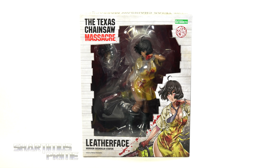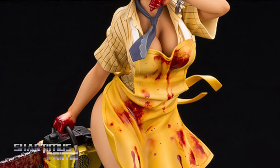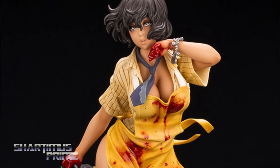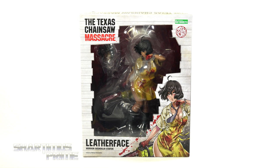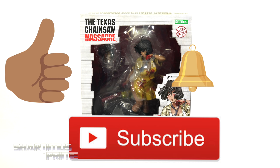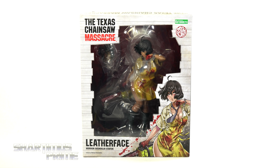Hey, what's up you guys, Shardmas Prime here doing another 4K statue review on the Kotobukiya Horror Bishoujo Leatherface. If you want to get your Kotobukiya statues you can do so at BigBadToyStore.com — click the link in the description below. While you're down there, please hit that like button, subscribe button, and the notification bell. A big thanks to Kotobukiya for making this review possible and sending out this product for me to review.